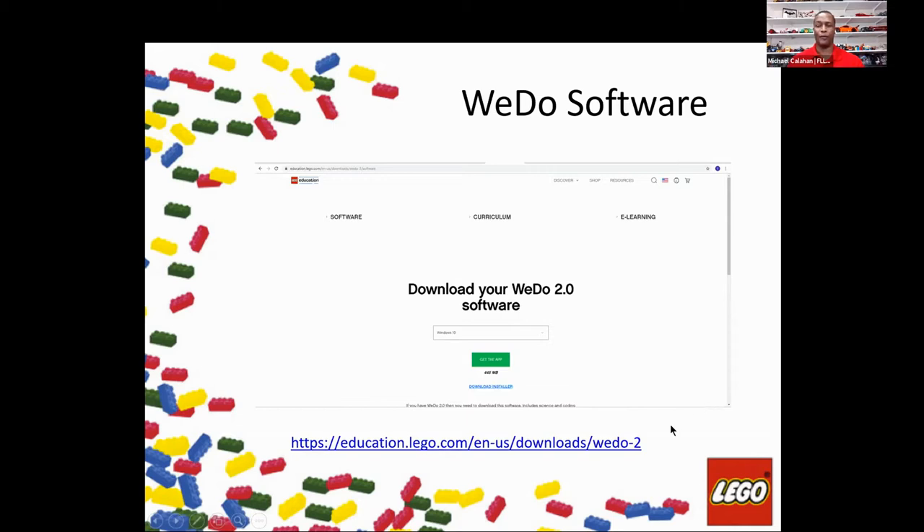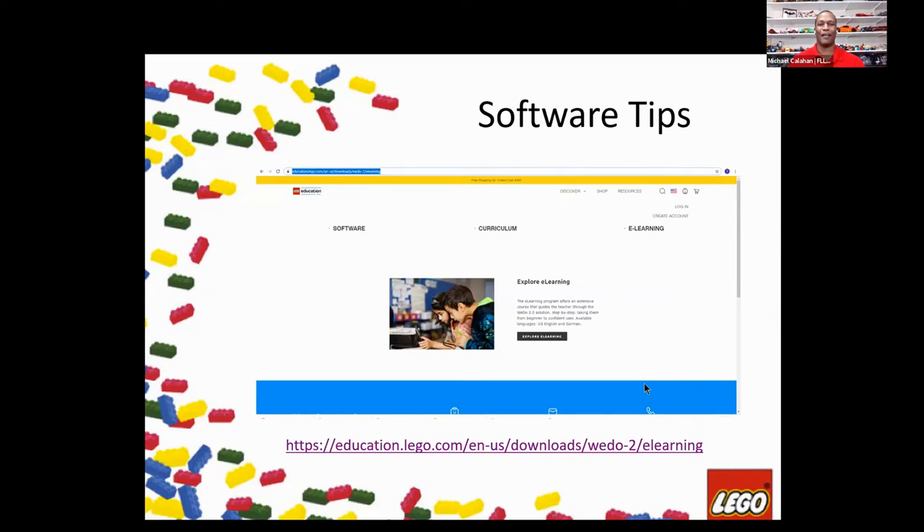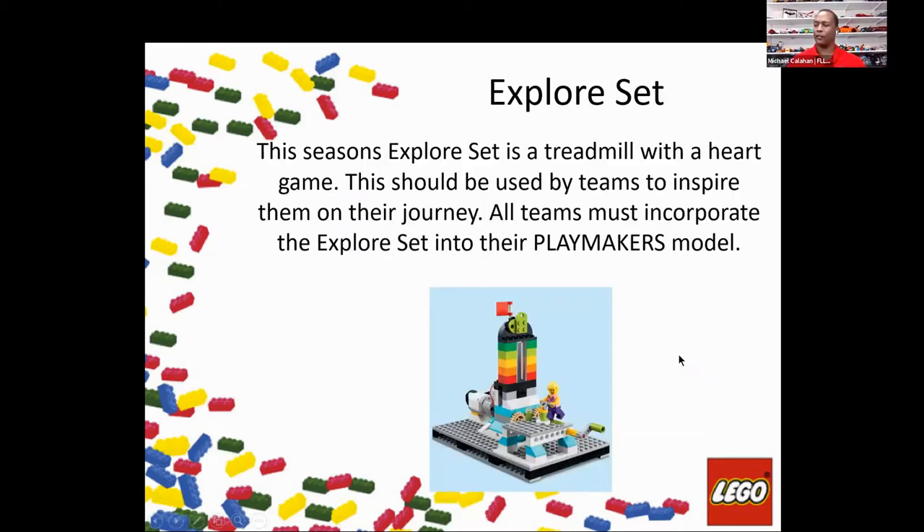There will be some software tips in that section as well. That is an active link. For your Explorer set, if you haven't already, you want to get your teams to build the Explorer set — it is the treadmill with the heart game, and it's really exciting when you build it.